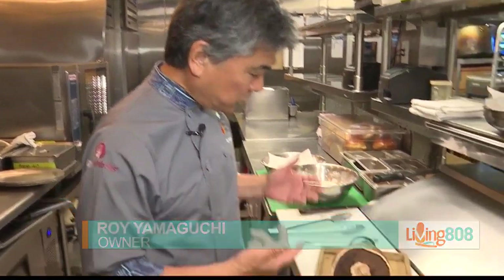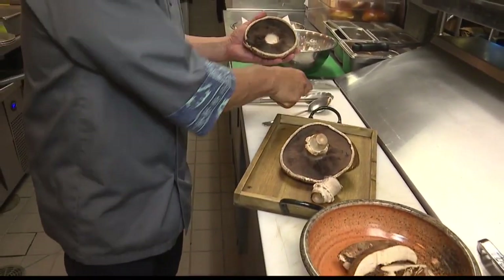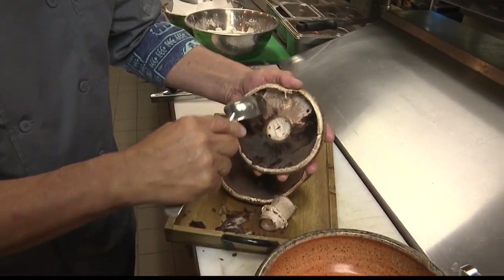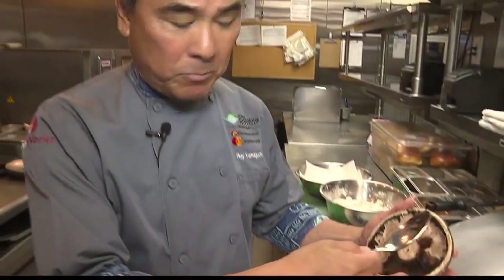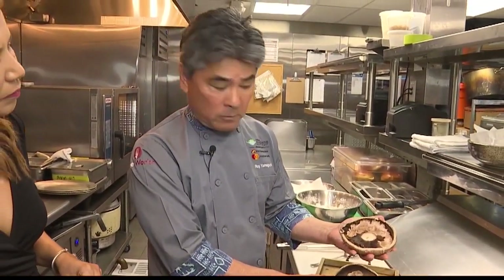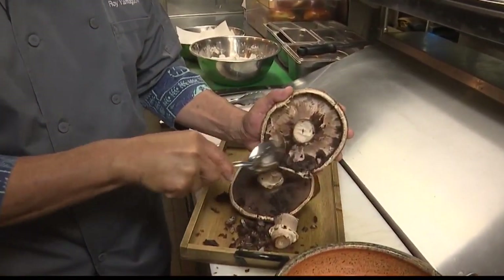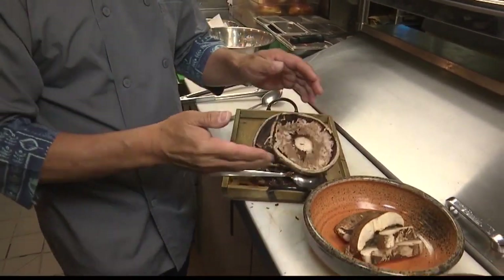We start with a nice portobello mushroom. We take the stem off and also take the gills off. Some of the reasons why you take the gills off is because some people think it can become bitter or create a stronger mushroom flavor. Also, if you want to stuff the portobello mushroom, you'll have more room without the ribs. So we just clean it like this.